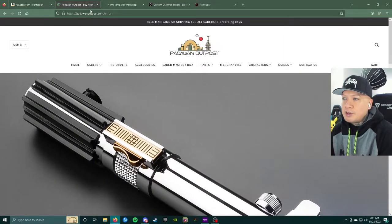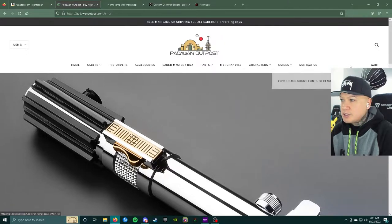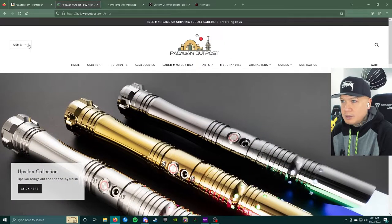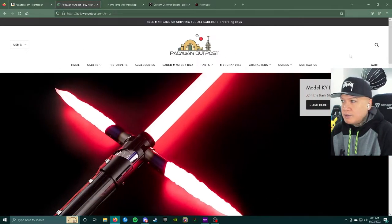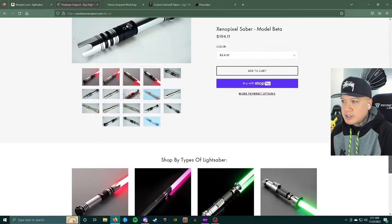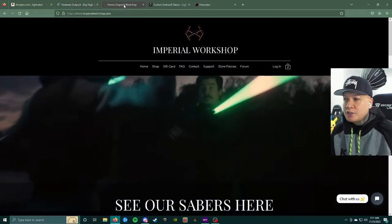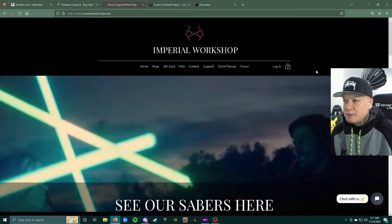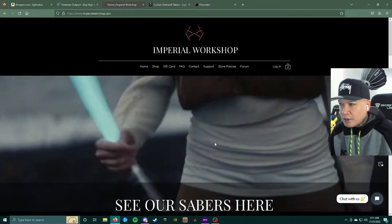Another company to look at is Padawan Outpost. They are based in the UK but they do ship to the United States, and if you look on their website all the pricing is in US dollars. They make really great lightsabers. Moving right along, Imperial Workshop is also another company that makes lightsabers.